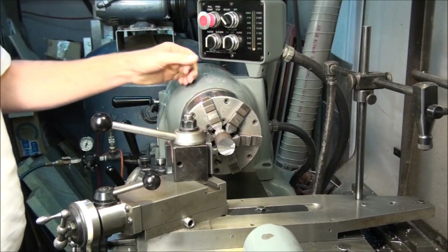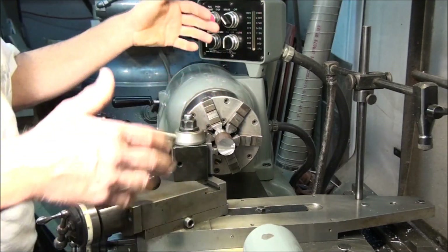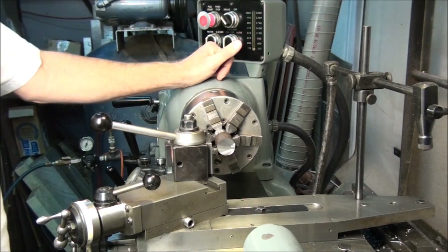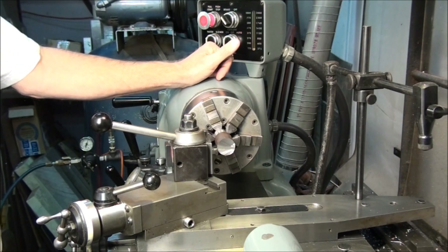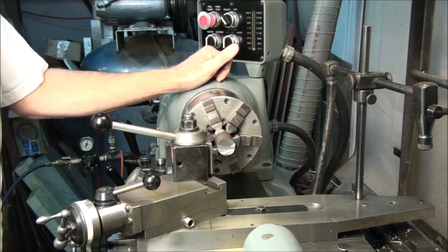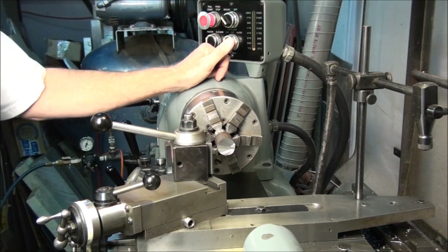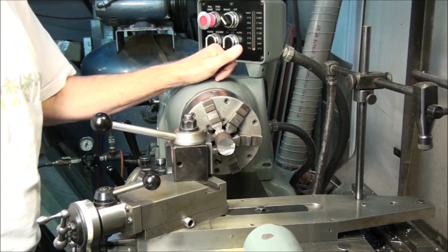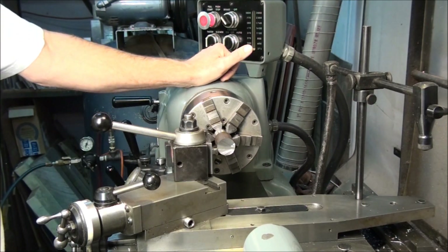Since I have the website, I can easily organize them and put them all in one category, keep them all in one place and make them easy to view. We're going to start out today by covering facing — how to face the end of a part. It's probably one of the most basic operations there is on the lathe.